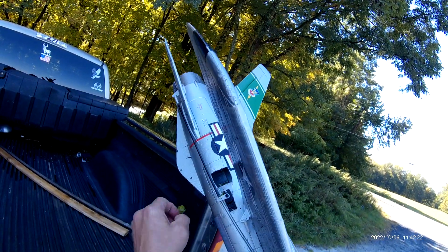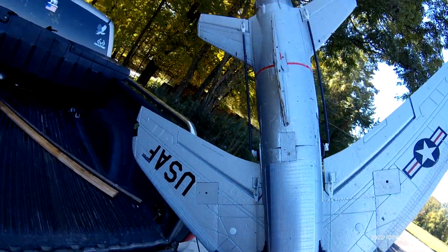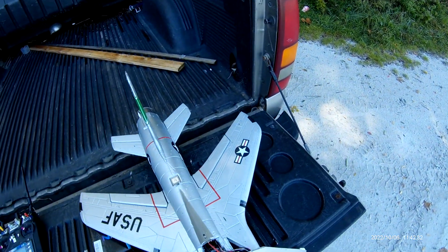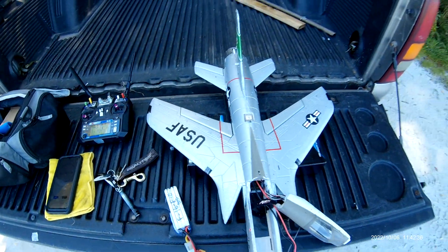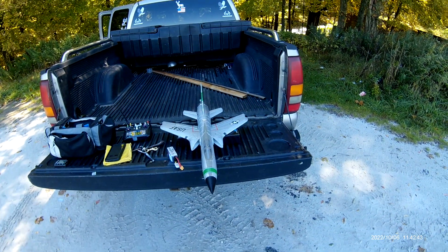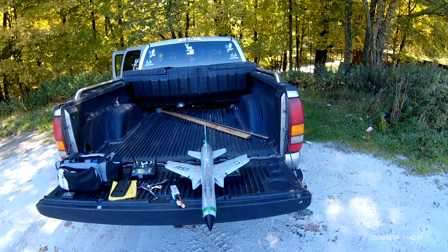It flew and it flew nice on a 4-channel. No damage, no bad landing — everything worked as it should. Alright, good day for a maiden. Not bad. Have a good day.